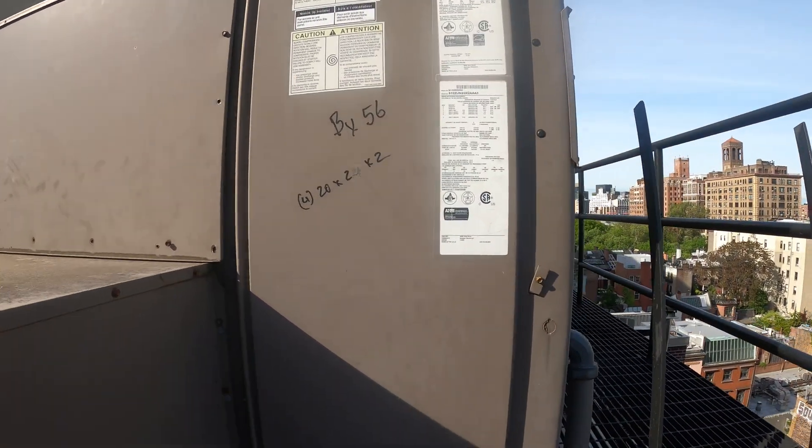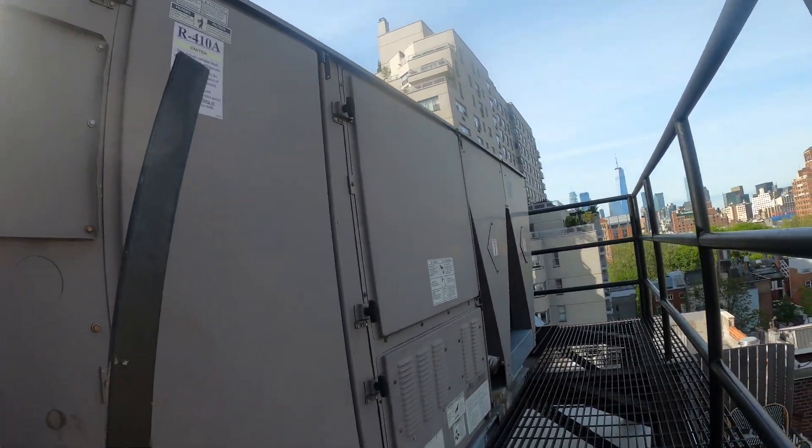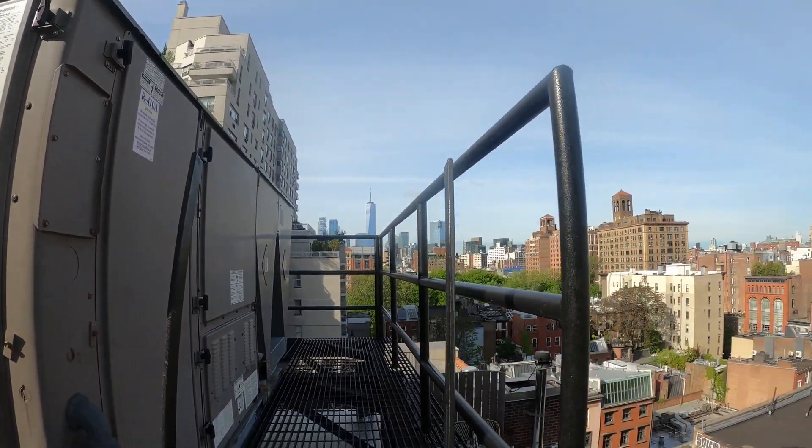Hello everyone and welcome to Jumper Man Tech where we specialize in HVAC for DIY. Today we have a follow-up video for this York package unit.